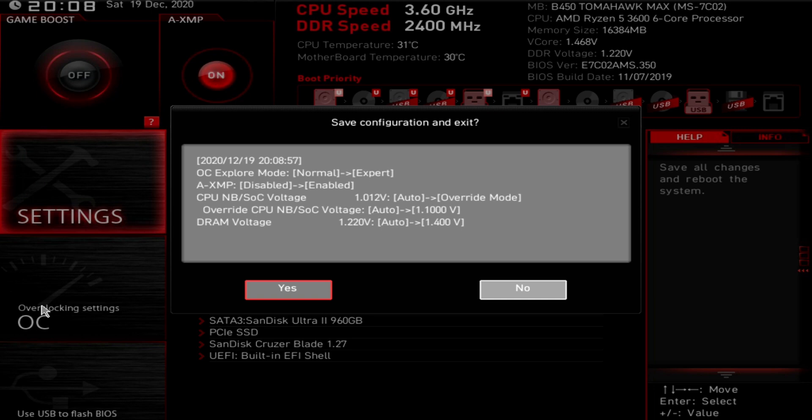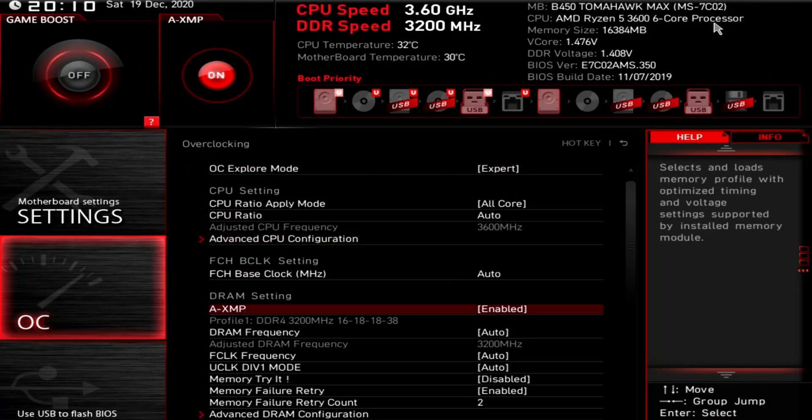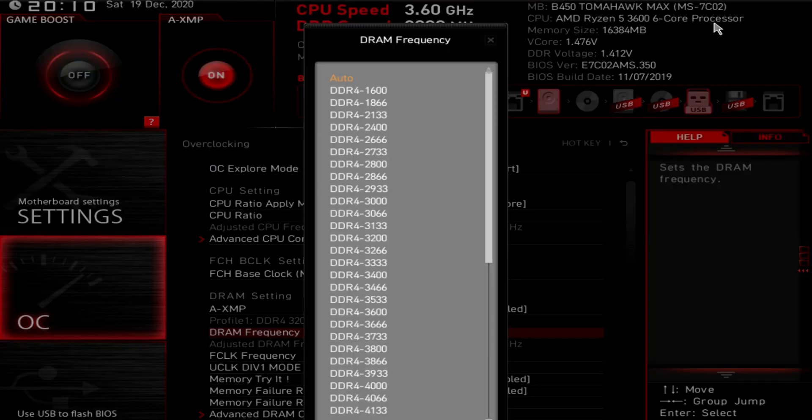Now we're going to want to start tweaking our frequencies. The kit I'm using today is rated for 3200 megahertz at CAS latency 16. So what we want to do is take our DRAM frequency and our FCLK frequency and bump them up by one notch at a time. For my kit it'll be at 3200 — that's the XMP profile — and I'm going to bump it up to 3266 megahertz on the DRAM frequency.